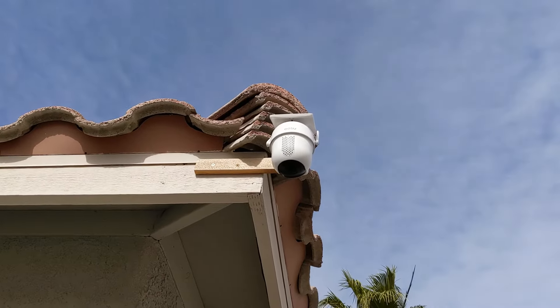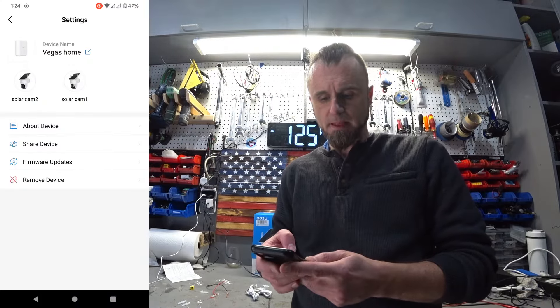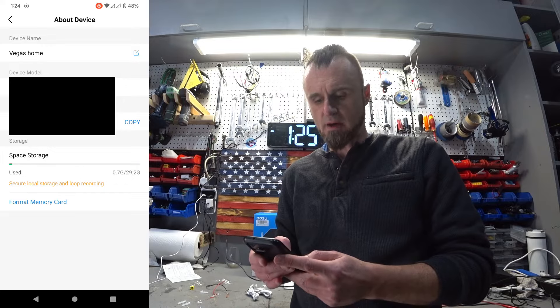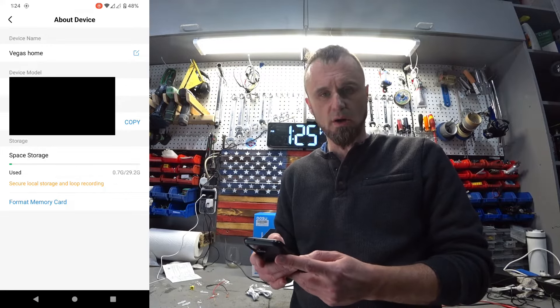The best thing about this camera is the app. So I'm going to show it here. You have the device — this is my Vegas home. Under 'About Device,' you have used space: 0.7 gigabytes out of 29, so there is local secure storage built in.